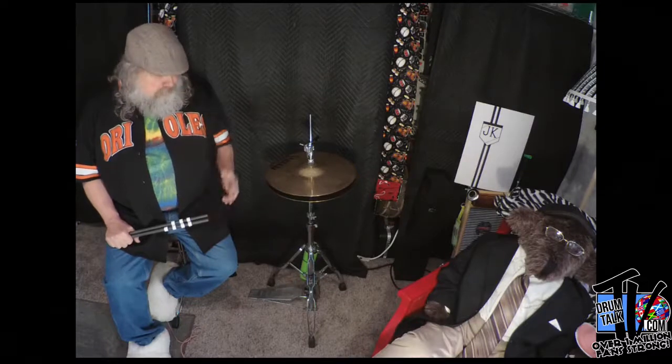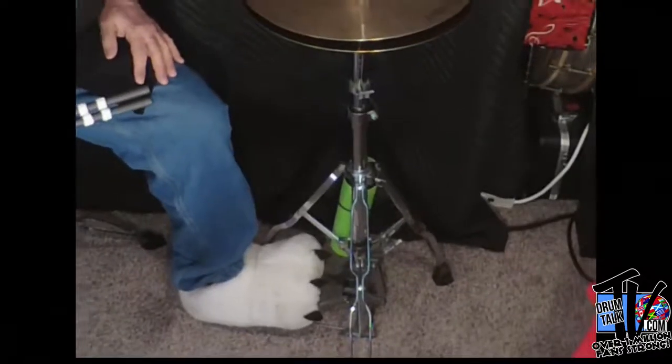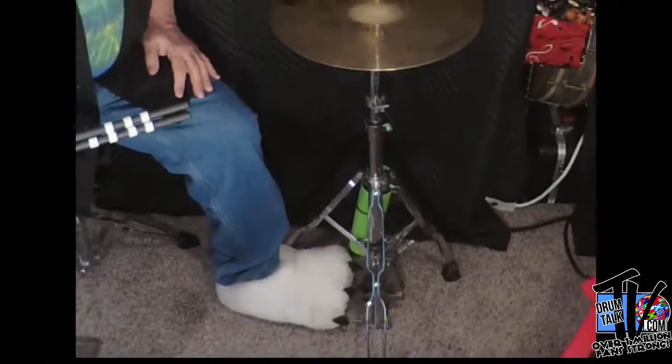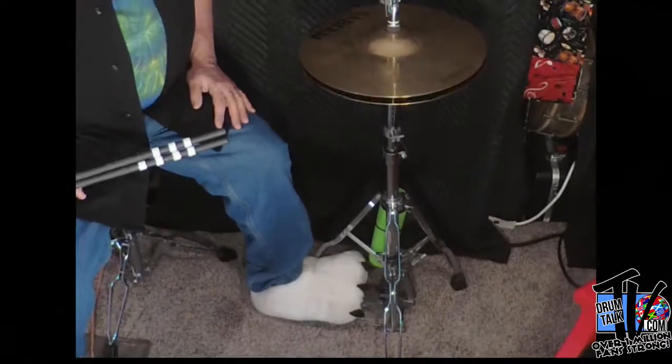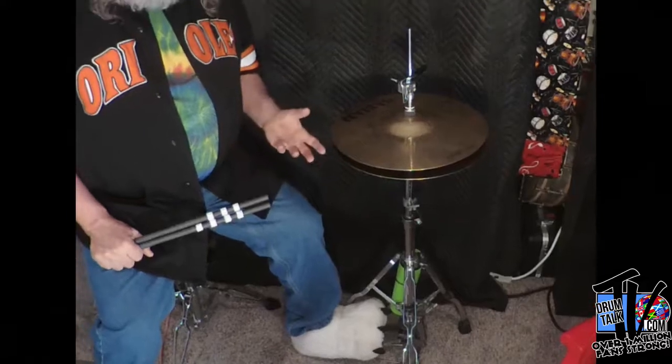So, if you're new to drum set drumming, or maybe you've been drumming a while but don't really have an appreciation for the hi-hat, here's maybe how you perceive the hi-hat. Here we have a hi-hat — it's got a pedal down here. The first thing you could do is put your foot on the pedal and push down. You have this nice chick sound. This will allow you to play patterns like this.